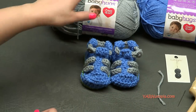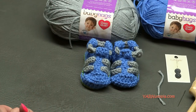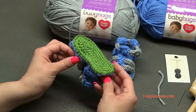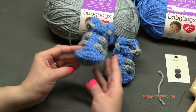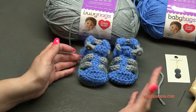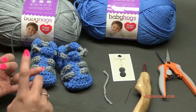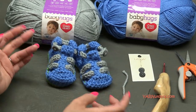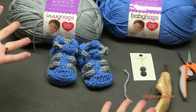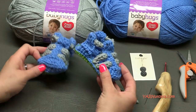A huge thank you to Red Heart Yarns for the yarn, to my dad for filming this tutorial and getting in close on those tight stitches, and to you for watching. Please subscribe to our YouTube channel, like us on Facebook, and follow on Instagram and Snapchat for behind-the-scenes clips from Yarn Utopia headquarters. Alright, let's get started and make these cute sandals!